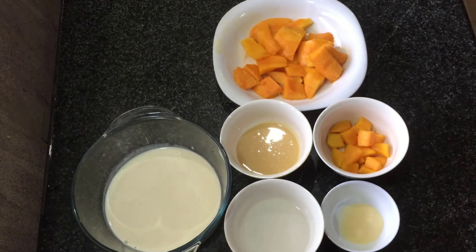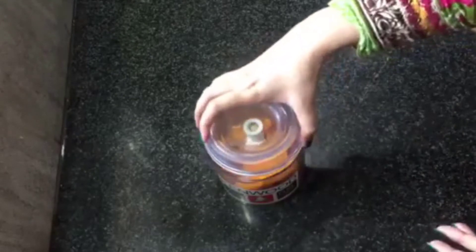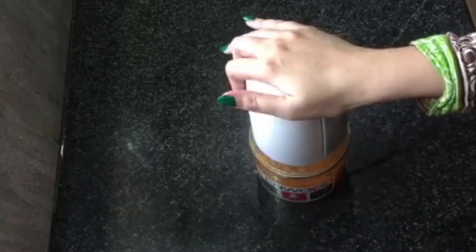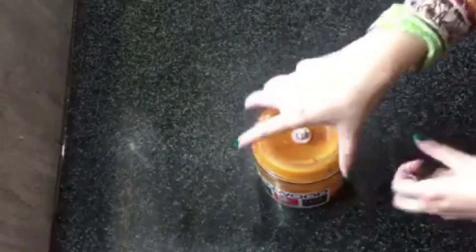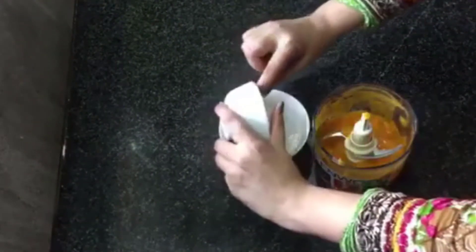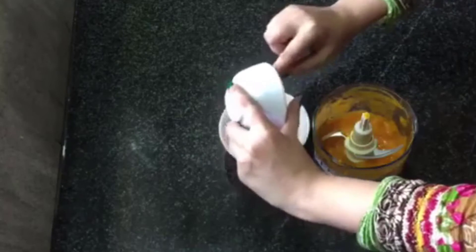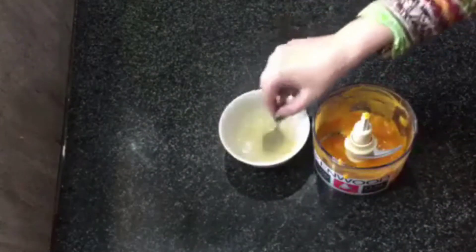Let's start the recipe. First of all, I have grinded the mangoes and added them to the blender. Now I will grind it. I have made the paste — you can see it has formed a smooth paste.